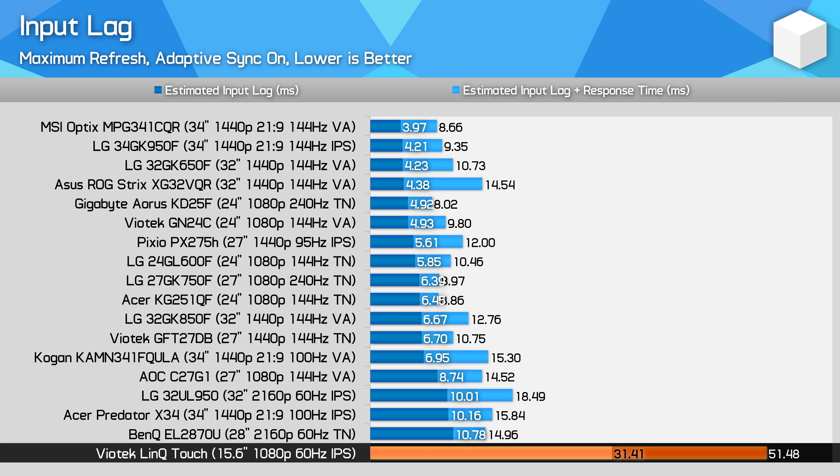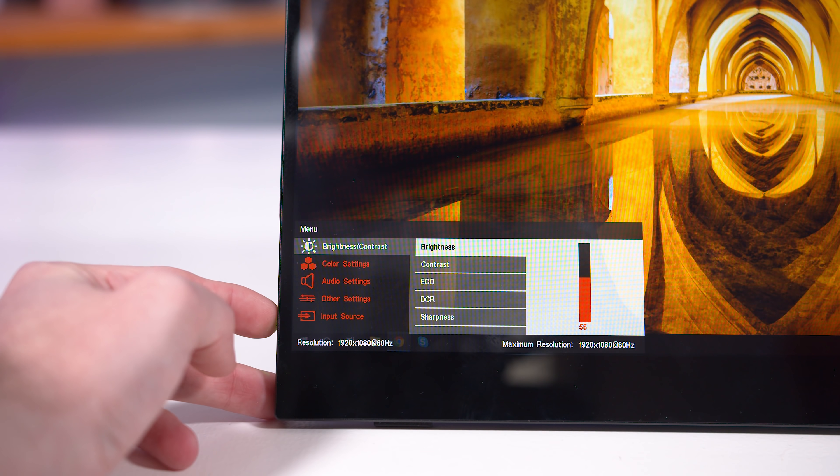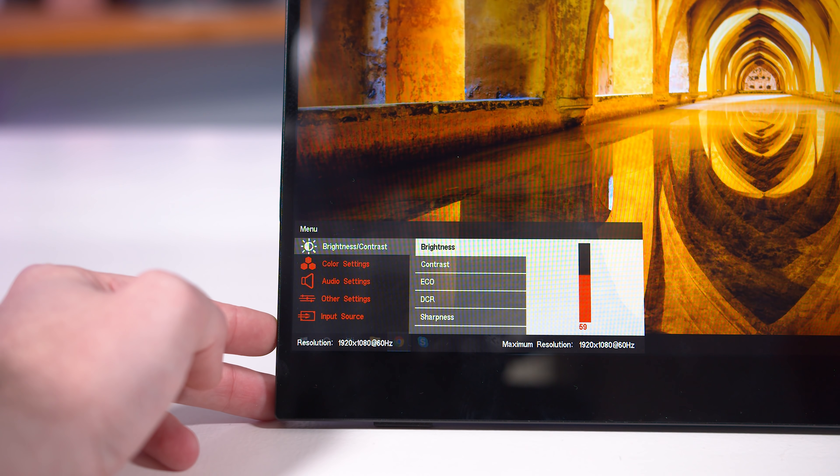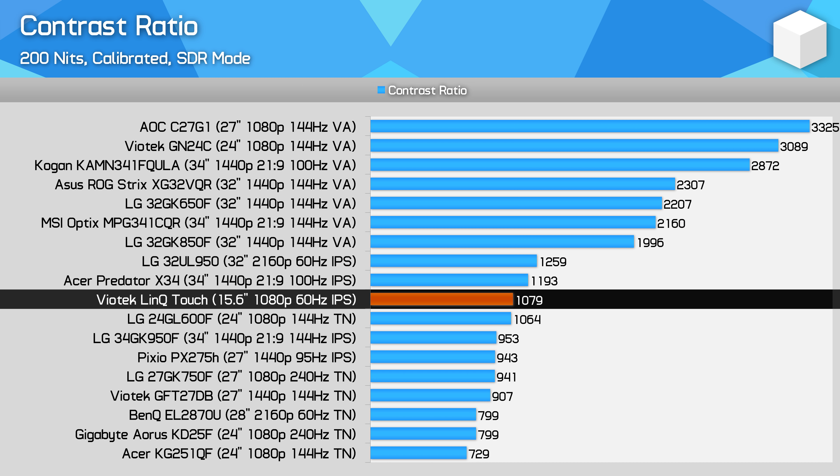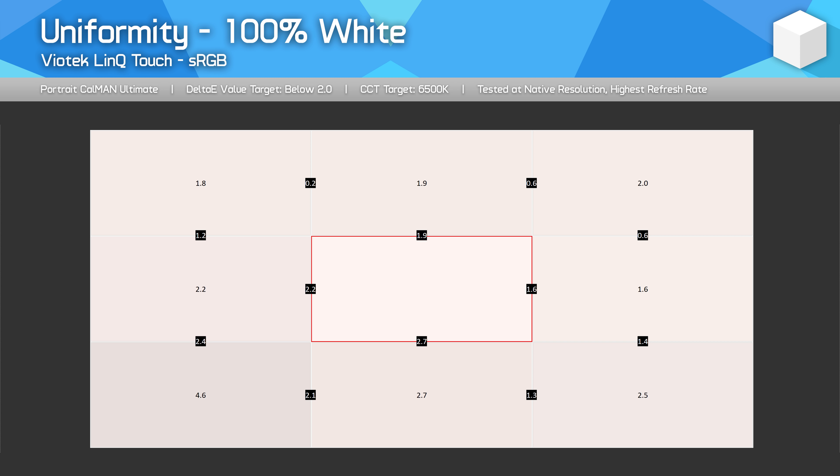Input lag is also poor. I recorded 31 milliseconds of latency from the USB-C output of my RTX 2080 Ti. There could be a small difference introduced from using USB-C instead of DisplayPort, but still, that's not a good number for gaming. It's really those couple of problems that prevent the monitor from performing well, because it does fine in the rest of our performance tests. 230 nits from a portable monitor — down to 215 nits while calibrated — is quite good, and a minimum brightness of just 5 nits could be useful in a dark room. A contrast ratio of 1100:1 when calibrated is above average for an IPS monitor, and uniformity and viewing angles are also solid.